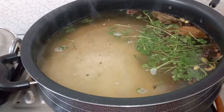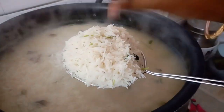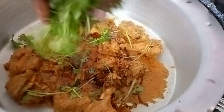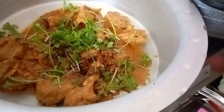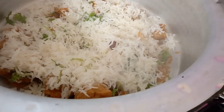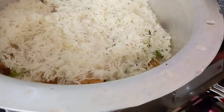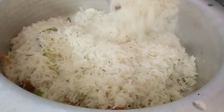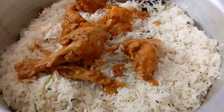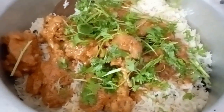If you use basmati rice you can also use normal rice. Add 1 to 3 layers of chicken gravy, then add 1 to 3 layers of rice. Continue adding 2 to 3 layers of rice in the same process.